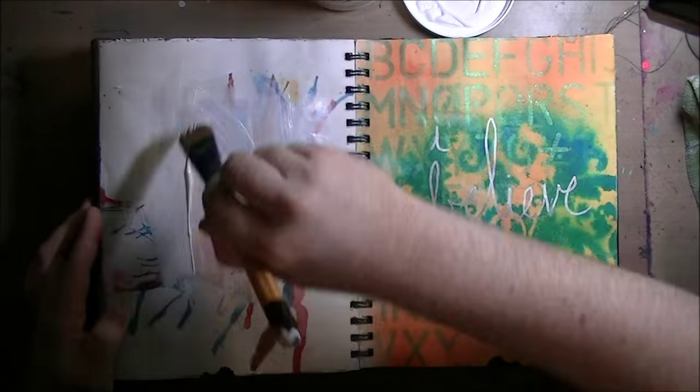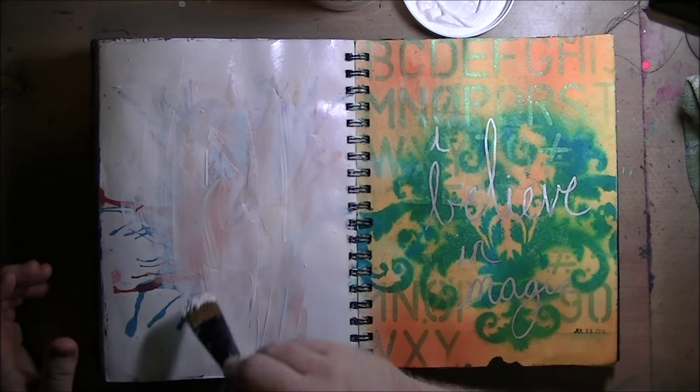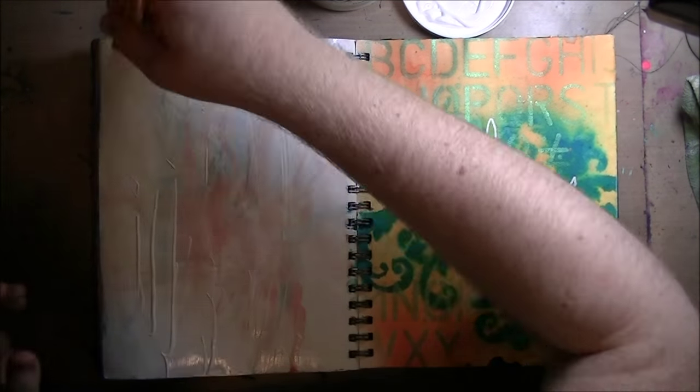Hi, I am back. I don't know how frequently I'll be back, but here I am. Here's a video. I made a page.